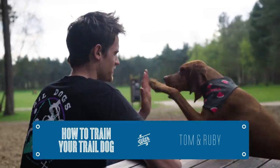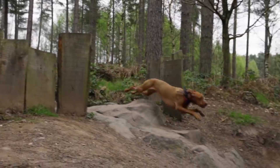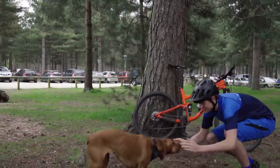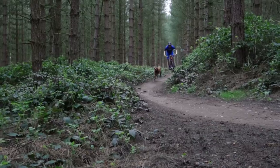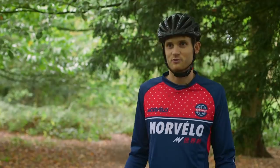Hi, I'm Tom. You probably don't know me, but you might know my trail dog Ruby. We've been riding together for a few years now and she's built quite a following up on Instagram. One of the most popular things we're asked is how to train a trail dog, so that's what I'm going to try and show you today.